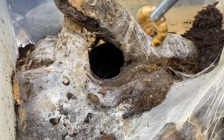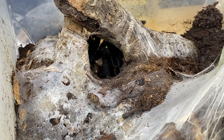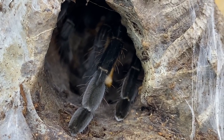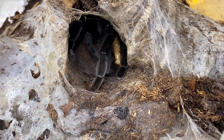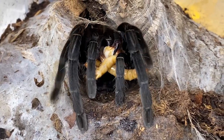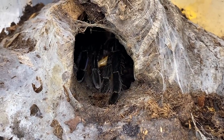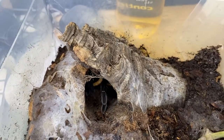Let's see if this spider would like a superworm. Oh, I wanted her to come out a bit better for that — here we go, see if she'll take a second one. There we go — that's what I'm talking about! This girl is so awesome.